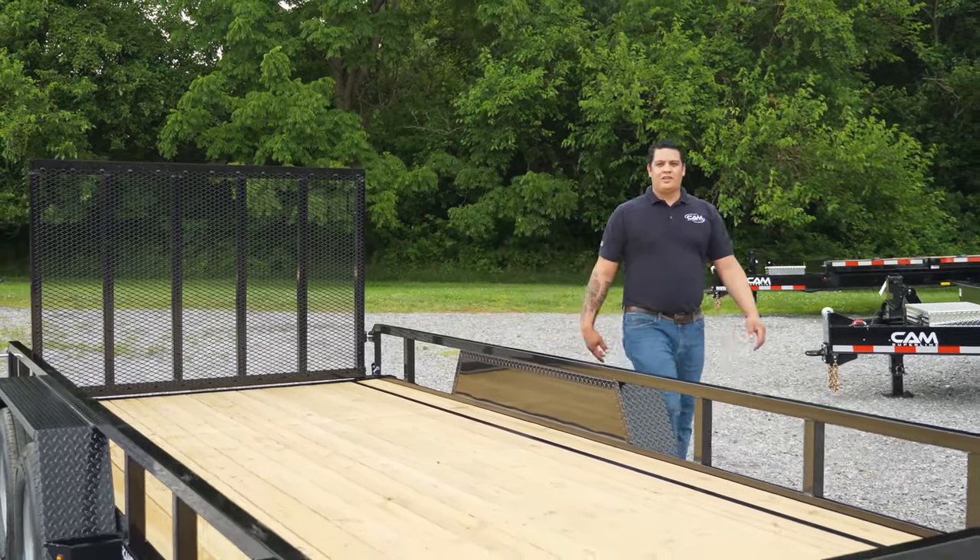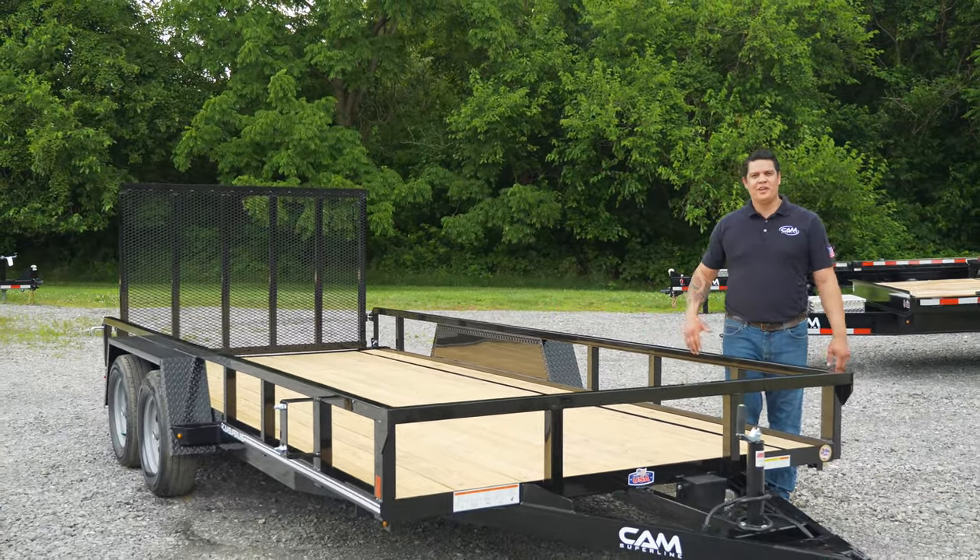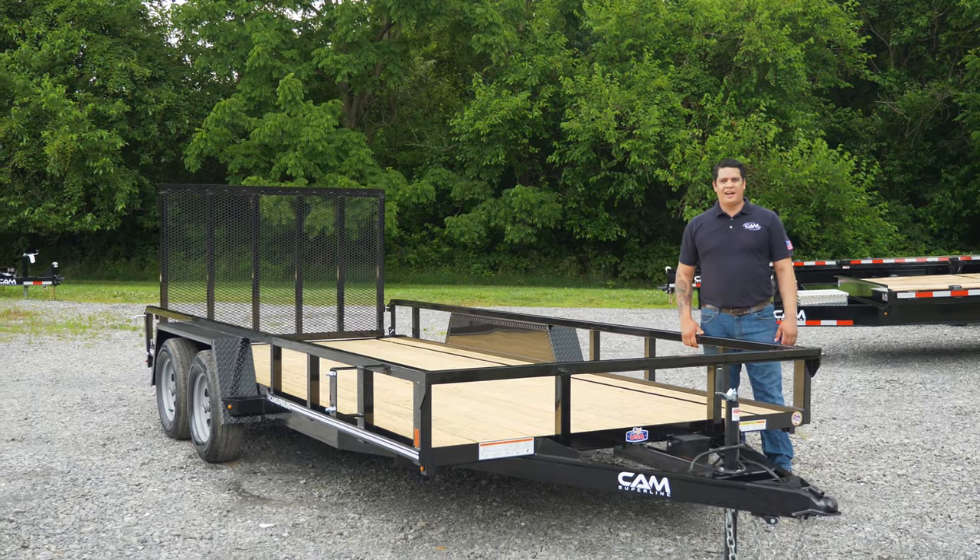I'm Chris Maurer with CAM SuperLine Trailers, and if you have any questions about our utility trailers or any other trailers, please visit us at CAMSuperLine.com.